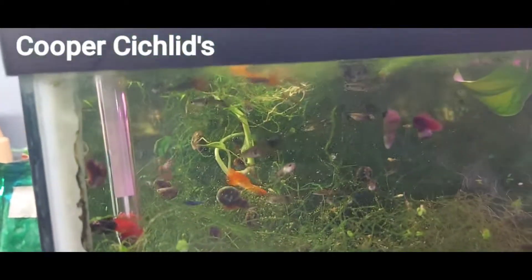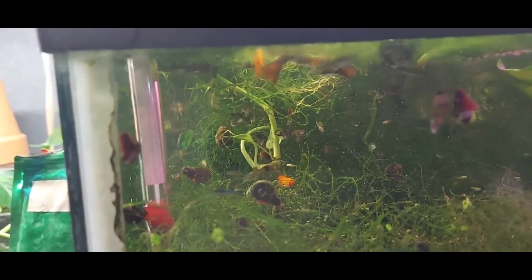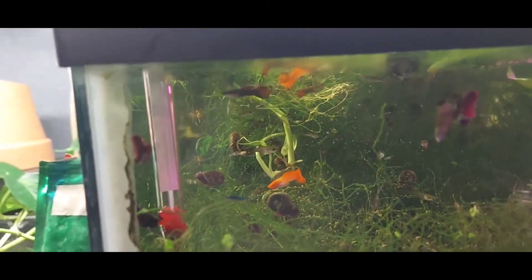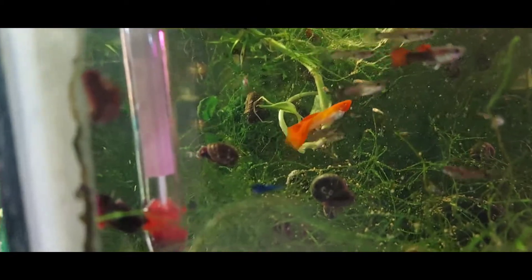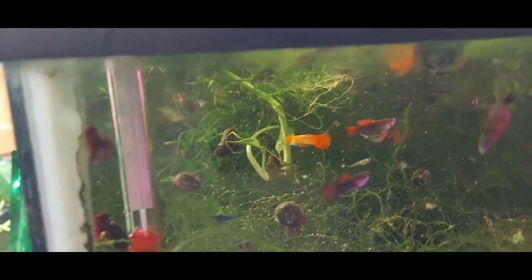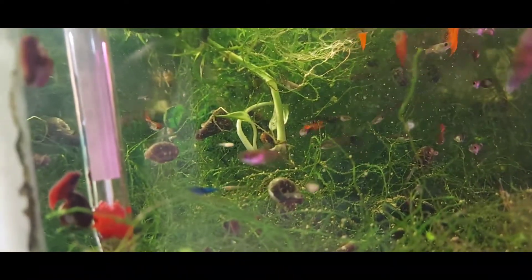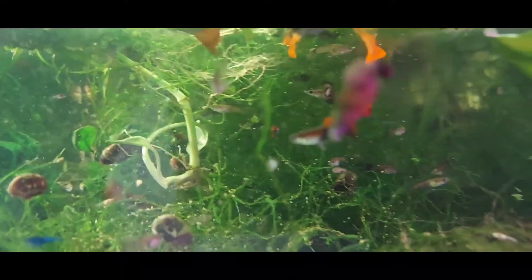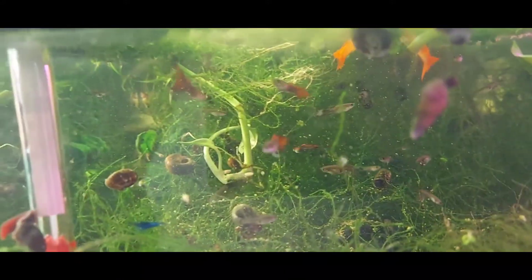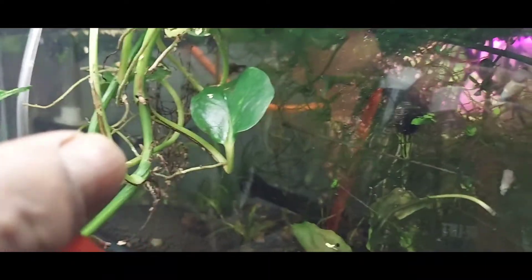Hey everybody, Chef here, just doing a little cleaning up — my tanks really needed service. I see a baby blue shrimp right there, so there's some cherry red shrimp and blue dream shrimp in here. I got some black moscow guppies and some koi guppies in here too. I put a trio of each and you are looking at the results — a lot of babies. Sorry about the glare but there's a lot of shrimp back there too.